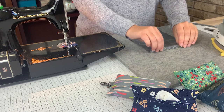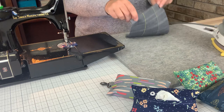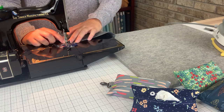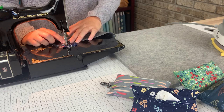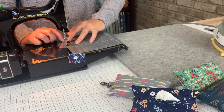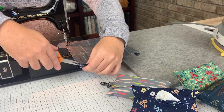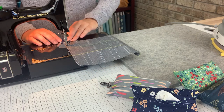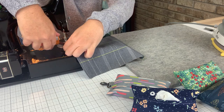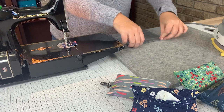Once you've pressed your double folds, you'll take it to your sewing machine and topstitch approximately a quarter of an inch from the edge. Now we'll topstitch on the other end.